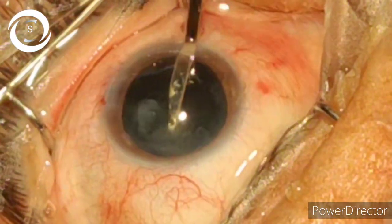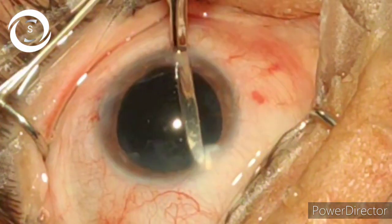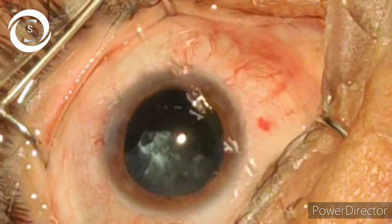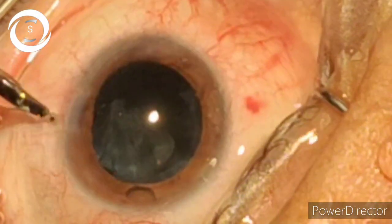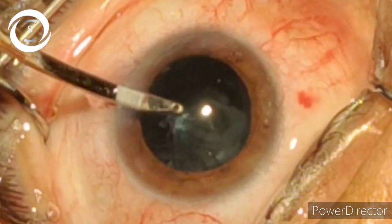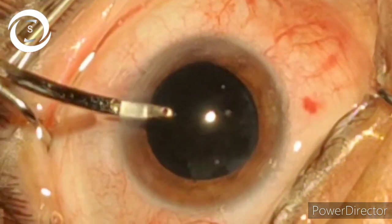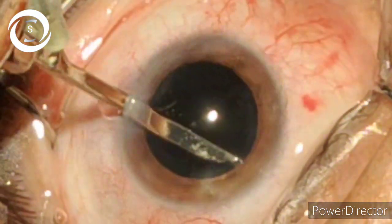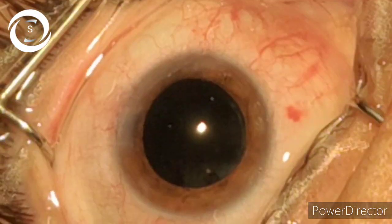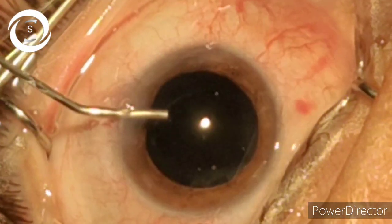So from the side port, the cortical matter has been removed. Cortical matter removal is very important — you should remove all the cortical matter and polish the capsule to decrease the chances of capsular opacification.